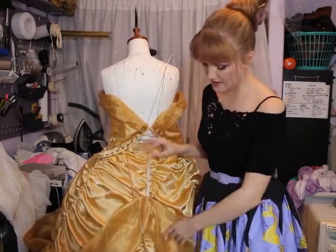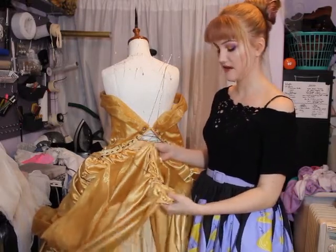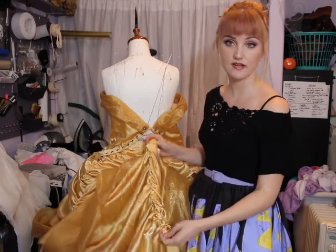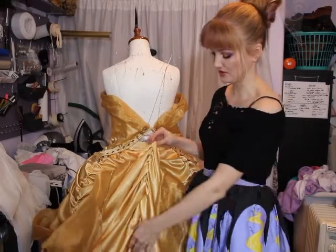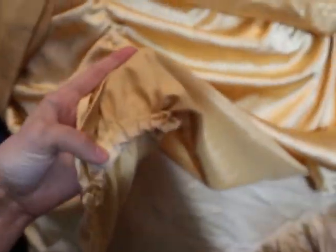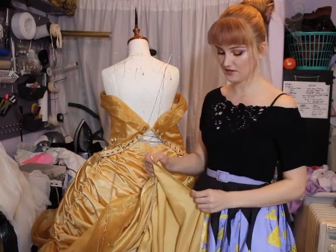The ruching done with a ruffler foot isn't bad — I played with the settings to figure out the spacing — but I've since gone back on my new gown and hand-pleated so I really get the swags to lay the way I want. The more intentional look just looks better compared to this slightly random result. I also wish I had put piping between each seam, though that's more of an aesthetic thing. I'm glad I serged all the seams because satin frays very easily, and I hand-finished all the hems.